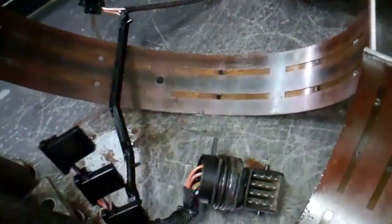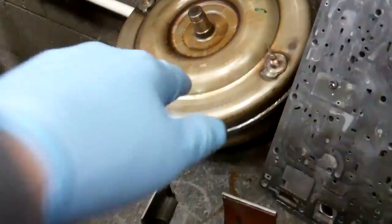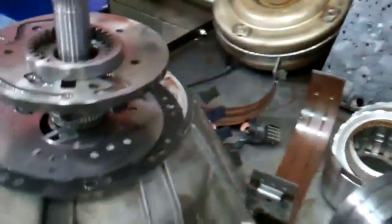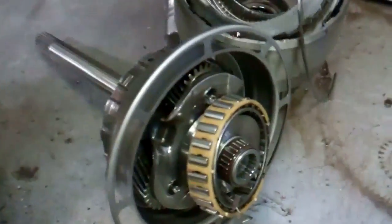This band is burned, as you can tell — that black strip. Also, the metal has gotten into the valve body and the torque converter, and just contaminated everything. It's done a substantial amount of damage, as you can see.